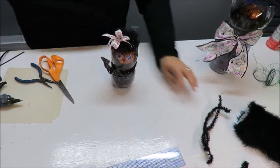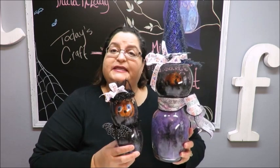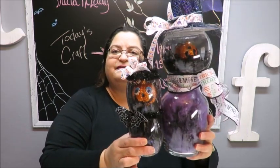Our little kitty cat is complete — our little witch companion! Let's take a better look up close. I've completed my little black cat companion to the little witch and I think they look really cute together. Thanks again to Peggy Johnson for the idea. If any of you have ideas, make sure you leave them in the comments below. Give me a big thumbs up, share on social media, and subscribe if you haven't already.